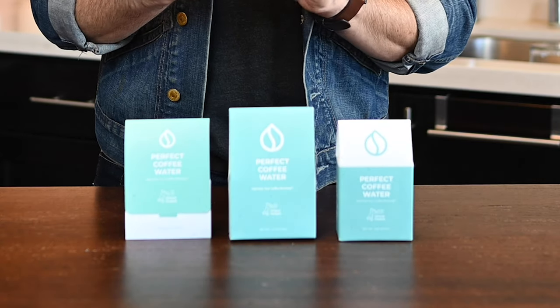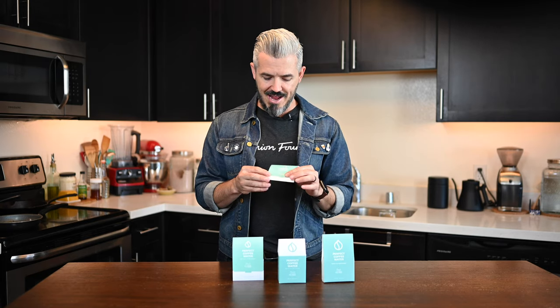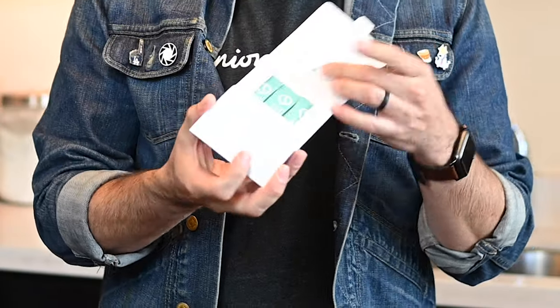My friends that launched this — Cortland and Garrett — are amazing guys. Cortland in particular, I've worked with him in the coffee industry, and he really got into the science of water combined with the science of coffee. It was really the blending of those two things that caused him to realize there could be a better, more optimized way of brewing coffee for all of us at home. He and his brother, who is a genius when it comes to business, came up with this concept — Perfect Coffee Water — as a way to make it super simple.